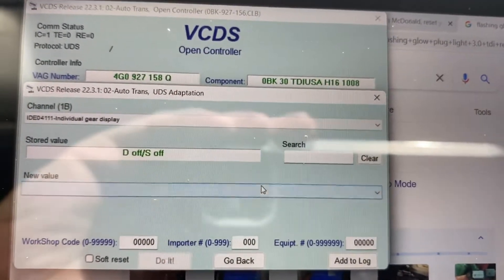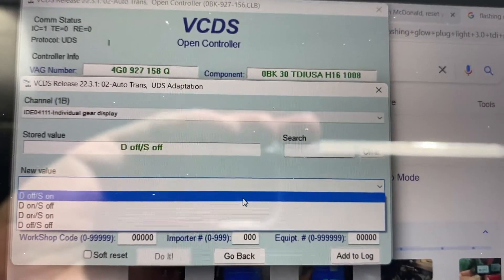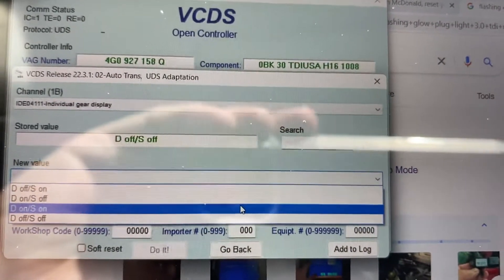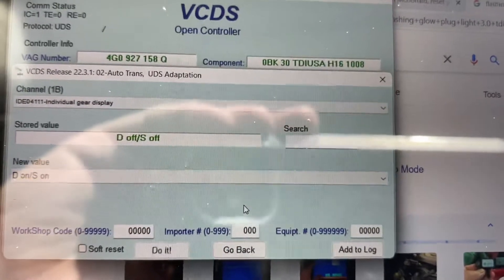Now check this out. You drop down to new value and you've got a couple of different options: Drive off/Sport on, Drive on/Sport off, Drive on/Sport on, and Drive off/Sport off. We are currently set to Drive off, Sport off. What we're gonna change it to is Drive on, Sport on.